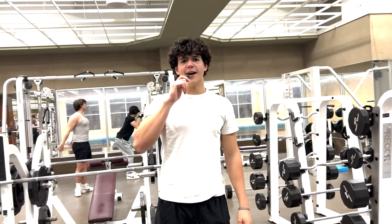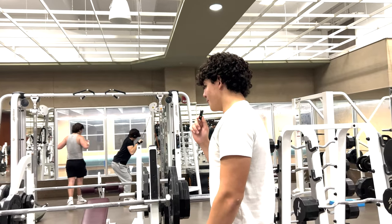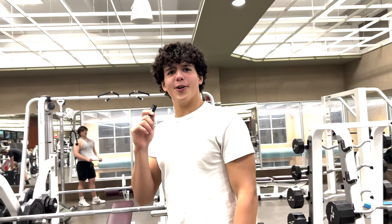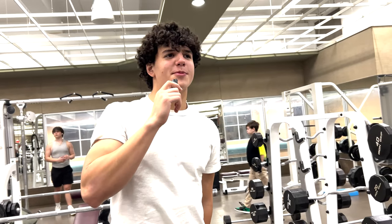All right, so this is my first time on Cisco's YouTube channel, Cisco Lifts.